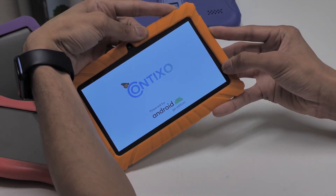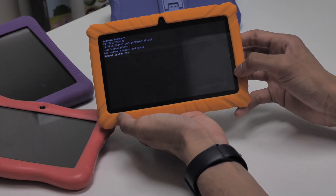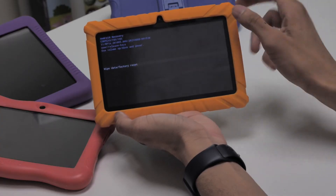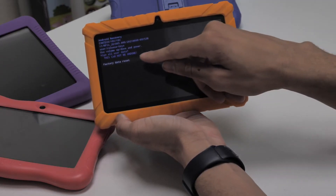Once you're in the Android recovery mode menu, use your fingers to swipe down to 'Reboot System Now'. Once highlighted, use the power button to accept and select 'Reboot System Now'. Once clicked, your device will complete a system reboot.